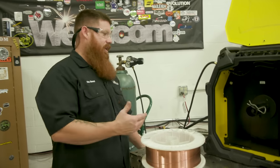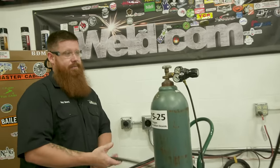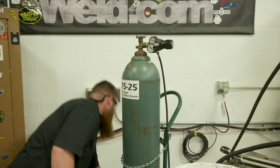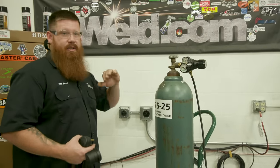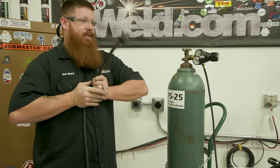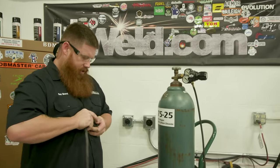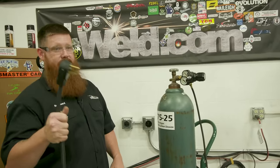Next, let's talk about power requirements. Consult your local licensed certified electrician — I'm not going to give electrical advice for liability reasons. This machine is set up for 230 or 120 volts, so make sure you have the adequate source of electricity. This pigtail piece lets us run a 230-volt machine off 110. For today we're going to plug it into 230 or 208 single phase.